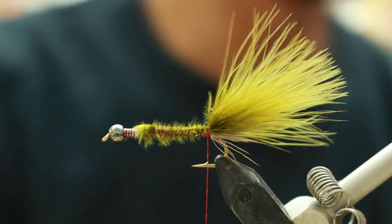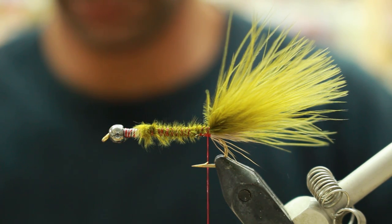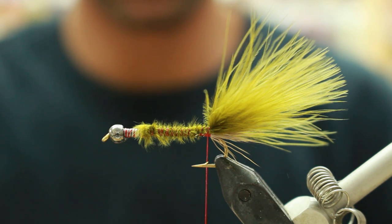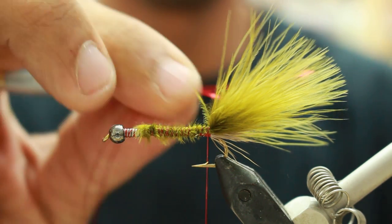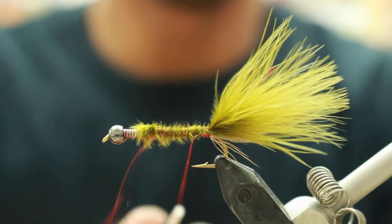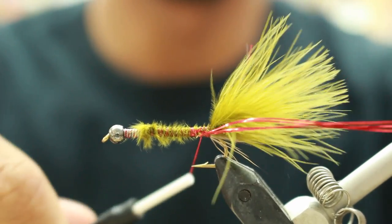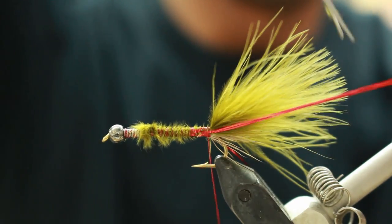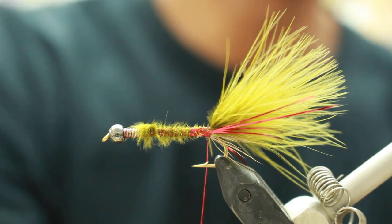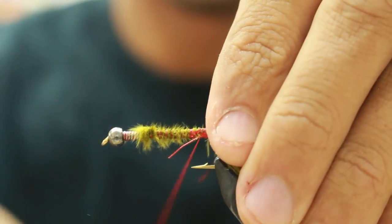Then you're going to grab 5 pieces of flashabou red. You're going to tie in 5 pieces on each side. Trim it even with the marabou. Then you're going to tie in a brassy red wire.